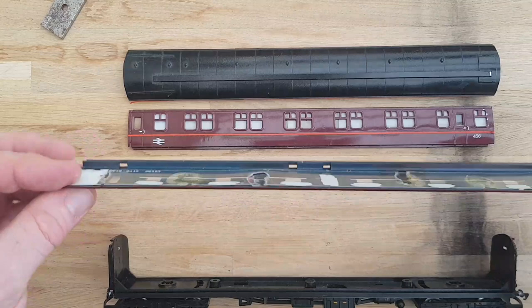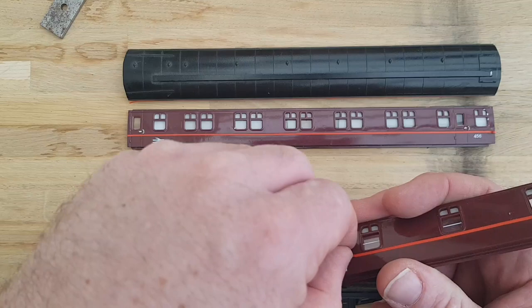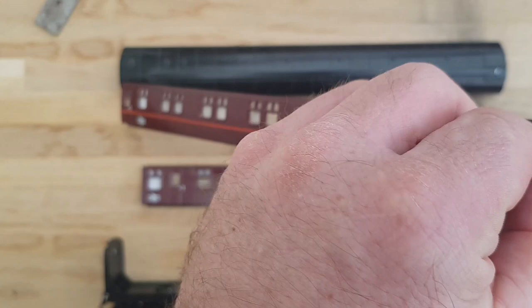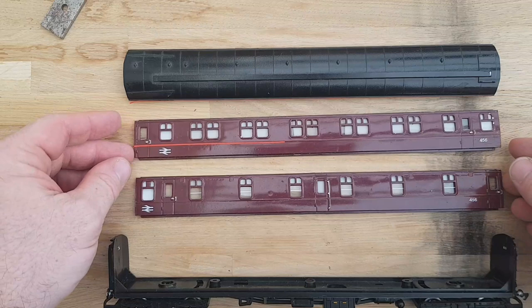It's literally just a case of stripping these down. I know these stripes are just stuck on, so I can remove those now. As far as transfers are concerned, I might have to get some that are relevant to the era I want these coaches to be. I'll have to do some research on that. I'll get all these stripped down, get the windows out, and then we'll look at stripping the paint.